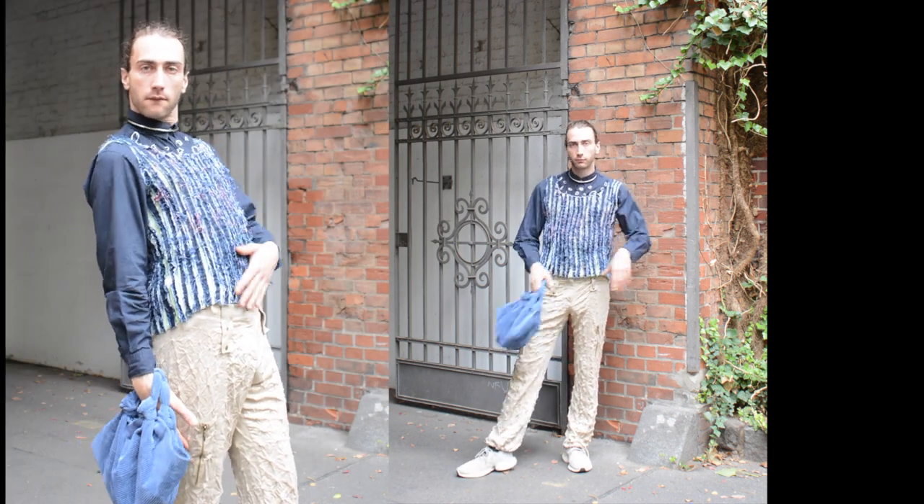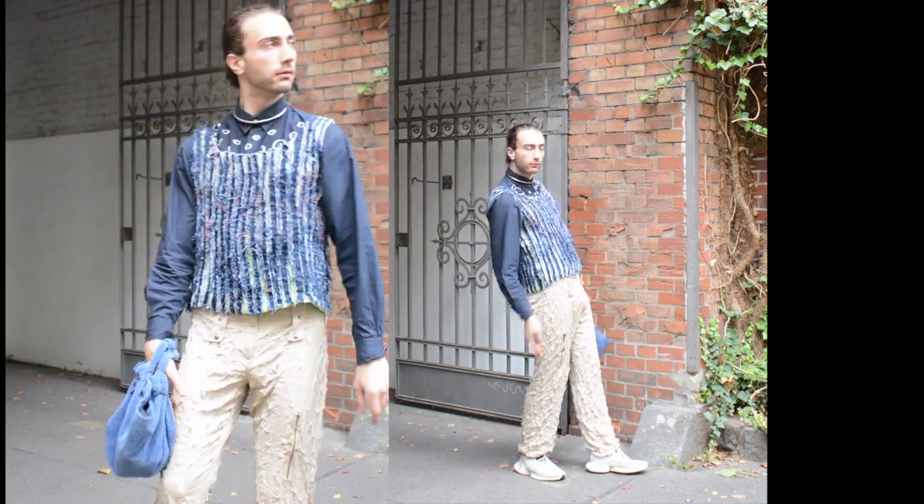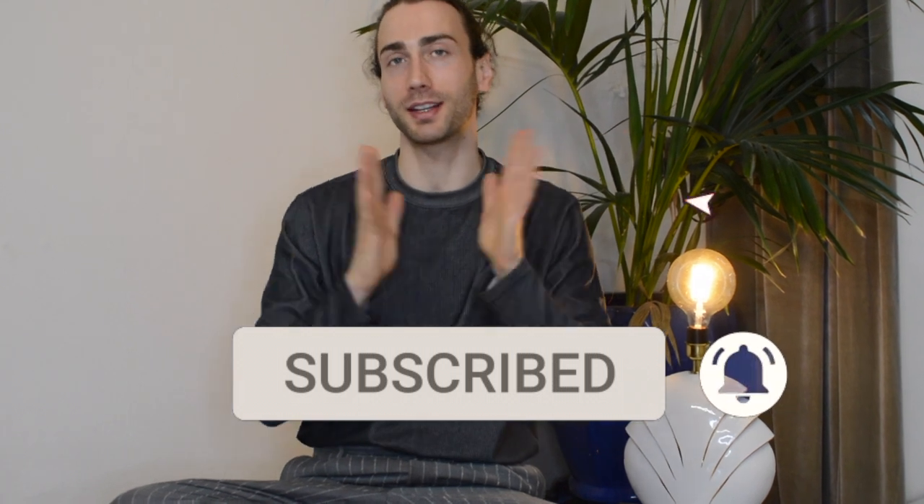Hello and welcome to my new channel where we take old clothes and make it fashion. My name is Pierre, I'm a fashion designer and I want to inspire you to think twice before you throw away your old clothes. So please join the club, subscribe to my channel and help me spread my upcycling message to the moon and back.